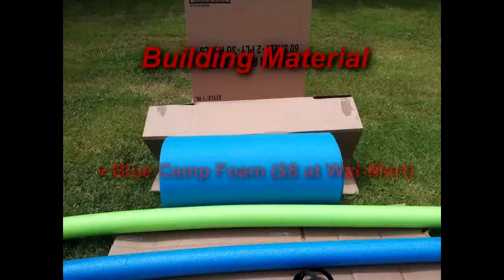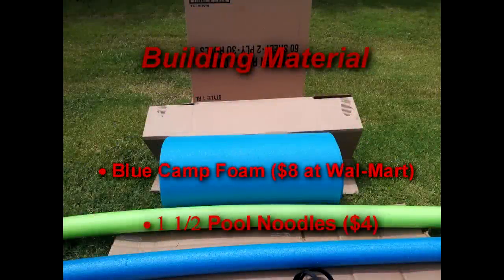Building materials you'll need: blue camp foam, which is found at Walmart for $8, one to one-and-a-half pool noodles depending on the size of your shield, and cardboard.